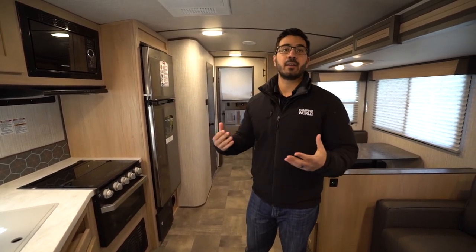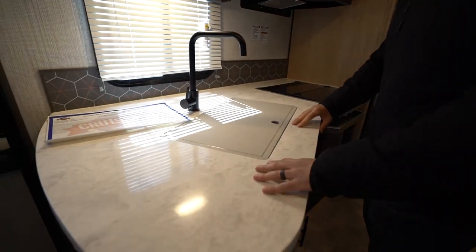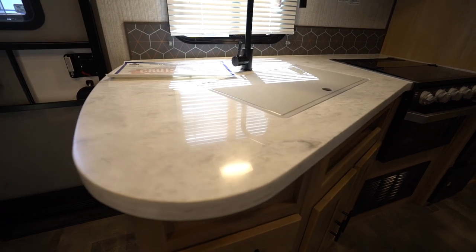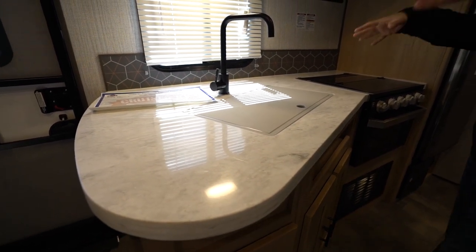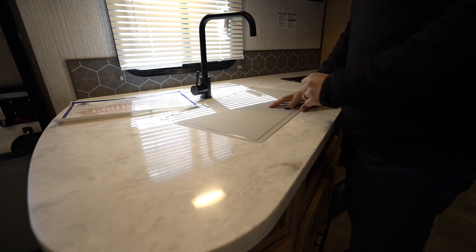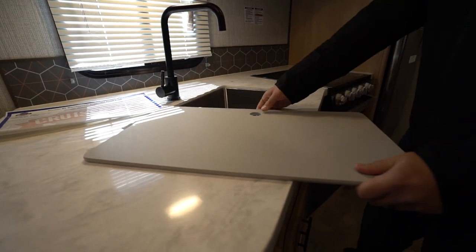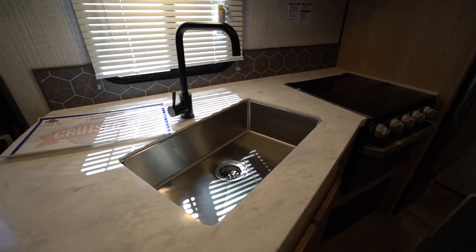You can see some of the higher end amenities they put in here, starting with the countertop in the kitchen. This is a true solid surface countertop, which on an ultralight unit is something you just don't see very often. I personally love a true solid surface — it's gorgeous, functional, and durable. You'll see a flush mount cover here as well that is cutting board quality, so you can flip it over and use it as a cutting board. There's also a large single basin stainless steel undermount sink.